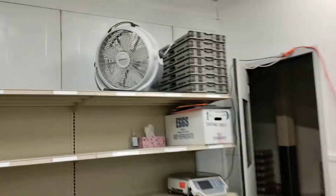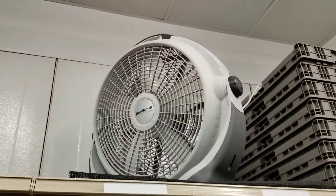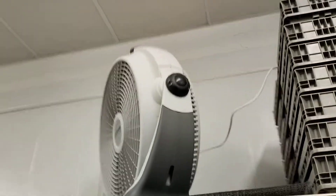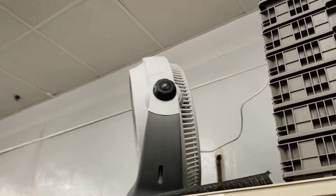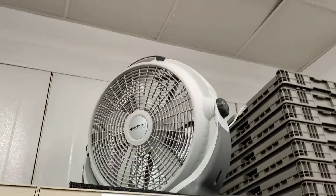We also have this box fan — the Wind Machine by Lasko. It's plugged in, but I'm not going to reach up there to try to turn it on. I just wanted to show you a couple of the fans we got in the store.